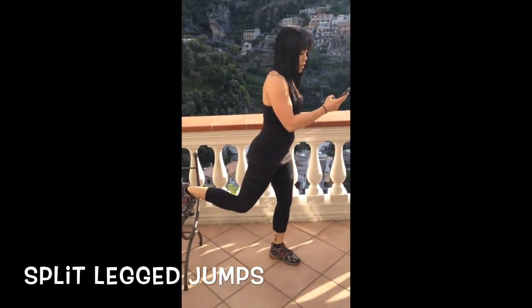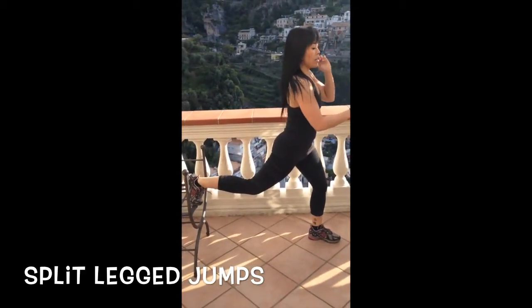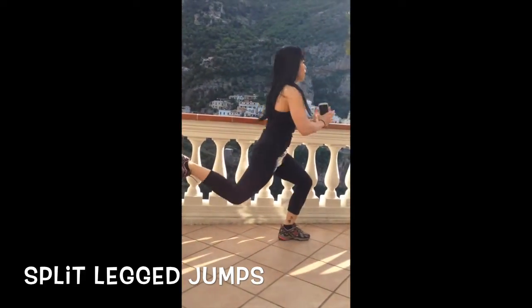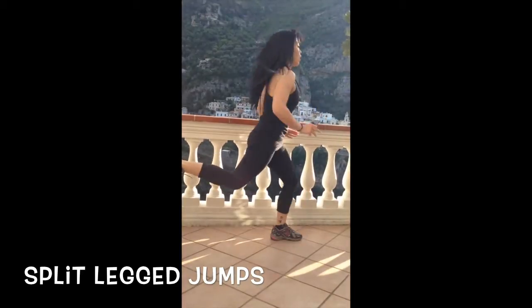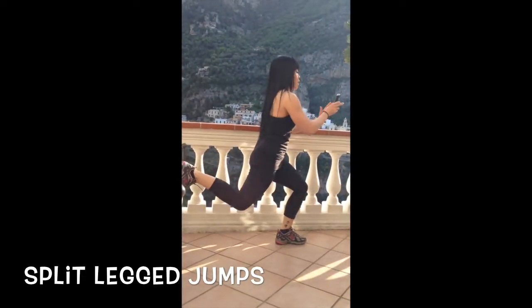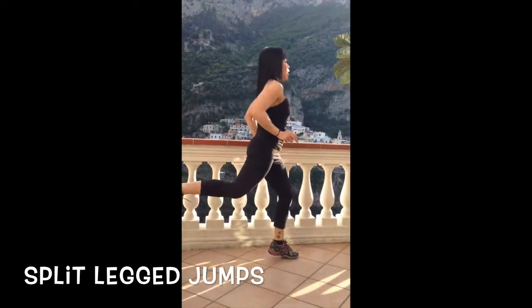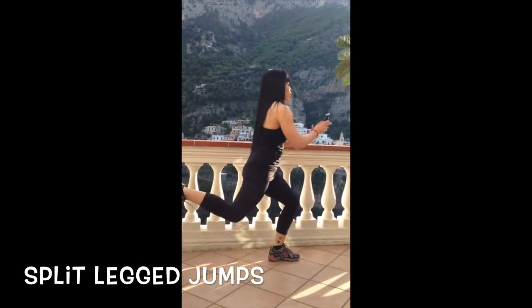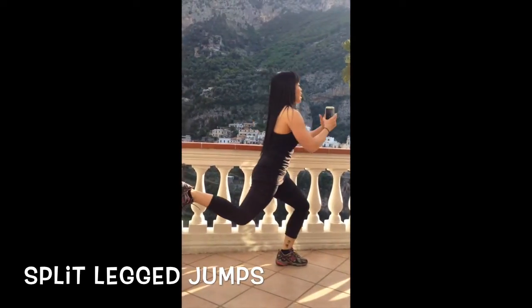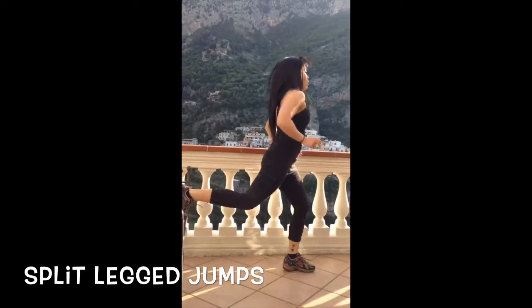We're going to do split-legged jumps — get nice and deep and we're going to add a little hop just to intensify it a little bit. Here we go! 10 more seconds — power it up! Oh, it burns already. Shake it out.